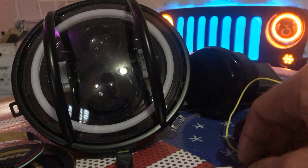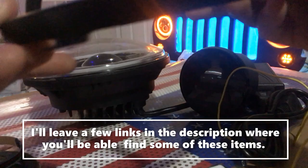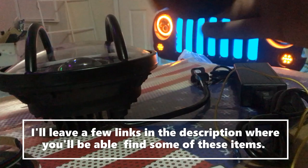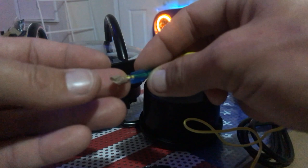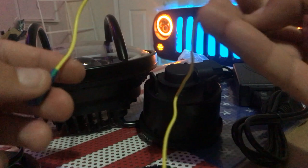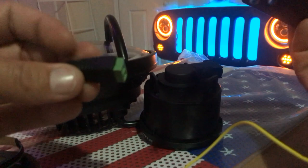Here are the things you'll need to complete this project. You need a pair of headlights as well as a pair of headlight retaining rings. You're also going to need a pair of blinkers, six female spade connectors with 22-gauge wire attached to them, and a power adapter that plugs into the wall.